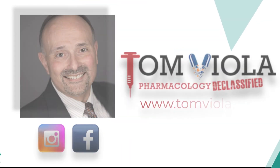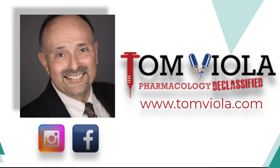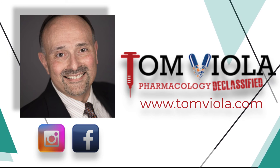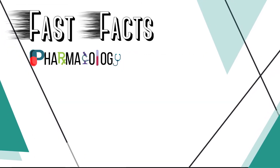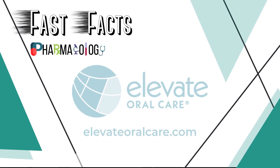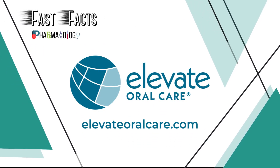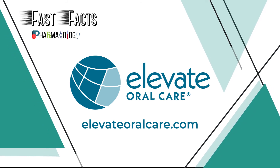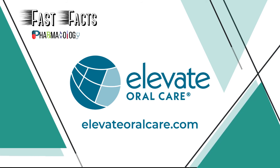This has been Tom Viola with Pharmacology Declassified with yet another Fast Facts Pharmacology edition. Look forward to seeing you all again soon. If you want to hear more from me, be sure to follow me on Instagram, Facebook, or visit my website at www.tomviola.com. Thank you for listening to another episode of Fast Facts Pharmacology edition, brought to you in part by Elevate Oral Care — creators of innovative and proven prevention-focused oral care products, from Advantage RS Silver Diamine Fluoride to Fluoramax Sodium Fluoride Varnish. Learn more by visiting www.elevateoralcare.com and schedule your free CE staff meeting today. We'll see you next time for another Fast Fact.